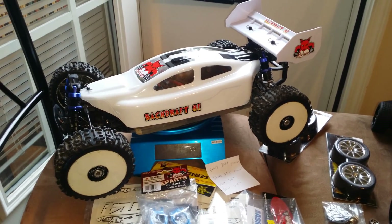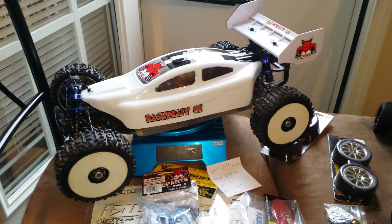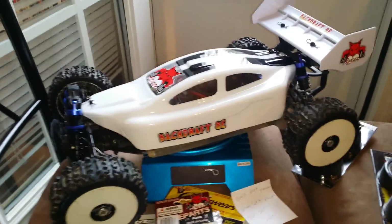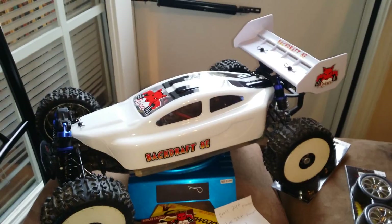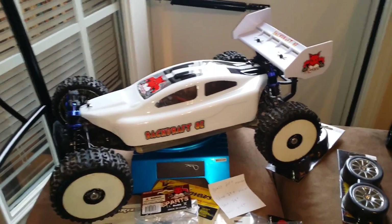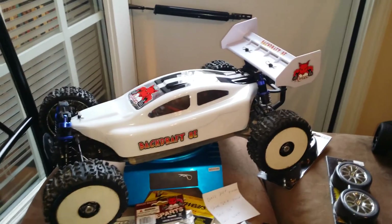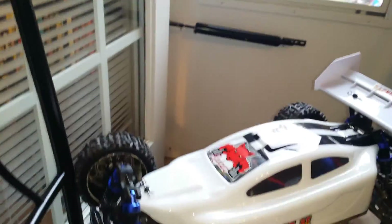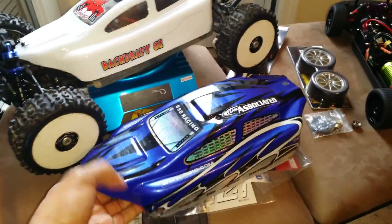Hey, what's up guys, Telly RC here with a quick update on the Backdraft 8e 2015. This is a Backdraft 8e — what you're looking at is a new white shell that I had painted at my local hobby shop. Every year, every January, I tend to change colors, and so this year for 2015 I decided to go with white. The blue one is the original shell, and the one underneath is from the year prior, which is the red.